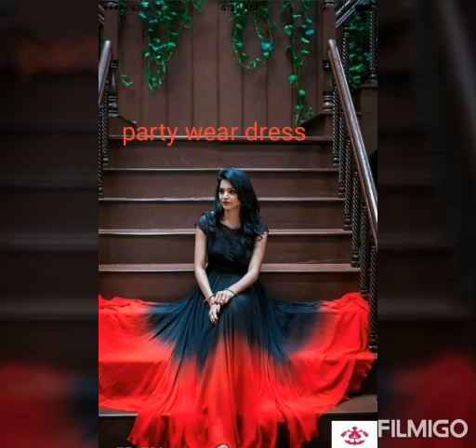Hi friends, welcome to our channel. Today I am going to show you a few dresses and a lot of dresses.